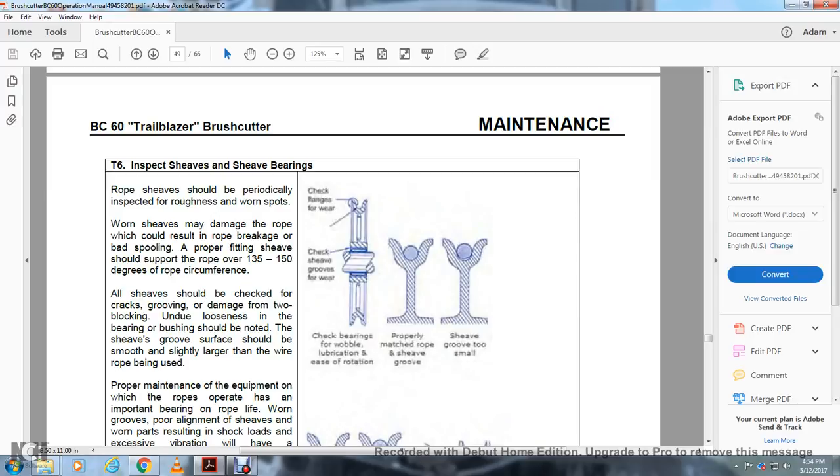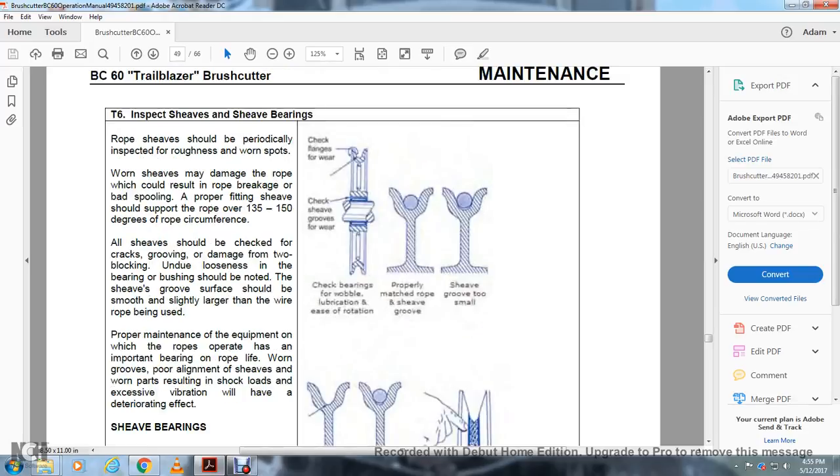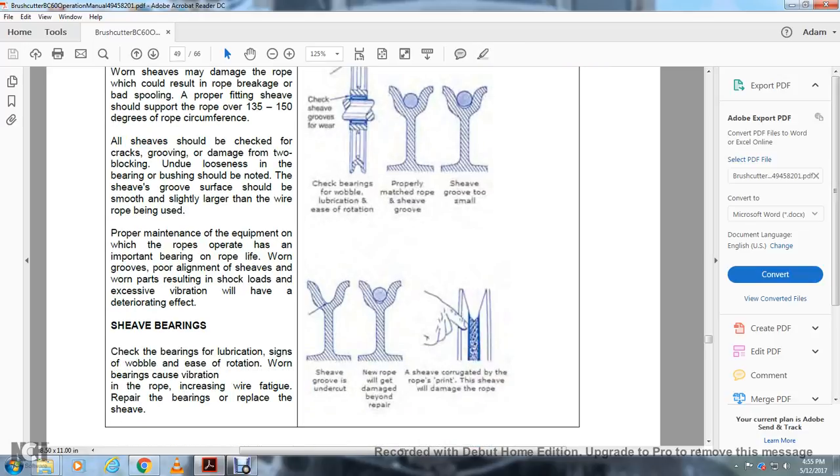T6 — Inspection of Sheaves and Sheave Bearings: Rope sheaves should be periodically inspected for roughness and worn spots. Worn sheaves may damage the rope, resulting in rope breakage or bad spooling. Proper fitting sheaves should support the rope over 130 to 150 degrees of circumferential contact. All sheaves should be checked for tracking, grooving damage, tooth blocking, and undue loosening or broken bearings. The sheave groove surface should be smooth and slightly larger than the wire rope being used. Proper maintenance of the equipment in which the rope operates has an important bearing on rope life; worn grooves and misaligned sheaves cause shock loads and excessive vibration. Sheave Bearings: check bearings for lubrication, signs of wear, and ease of rotation. Worn bearings cause vibration in the rope, increasing wire fatigue. Repair the bearings or replace the sheave. Check the sheave for groove wear and proper bearing location. Sheave groove too small or undercut will damage the new rope beyond repair.